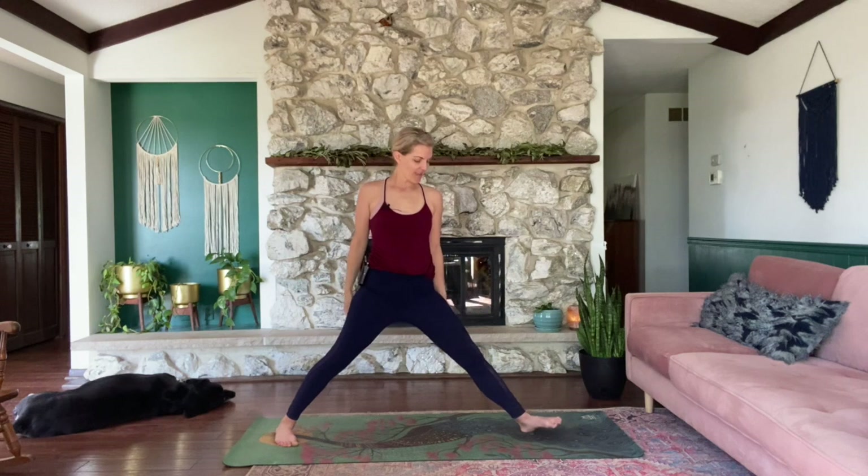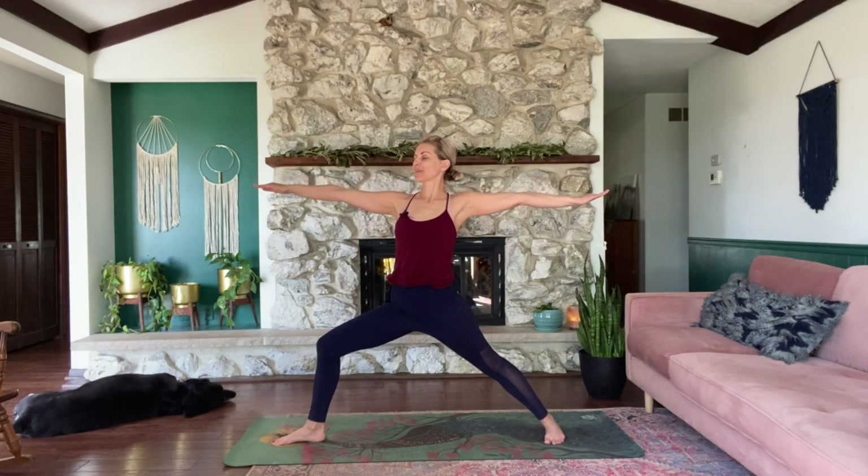Turn the right foot in, left foot out. Bend the left knee — make sure it's not going past the ankle. Level the pelvis. Knee points in the same direction as the toes. Arms up, relax your shoulders. Veerabhadrasana 2. Breathe here. I am present.